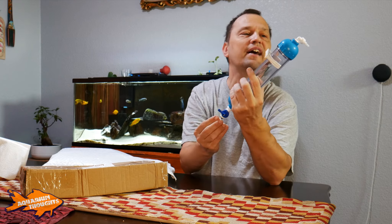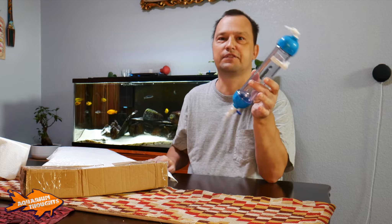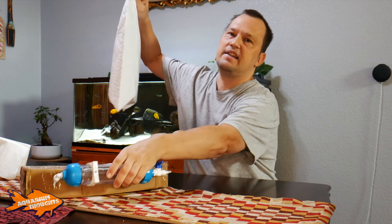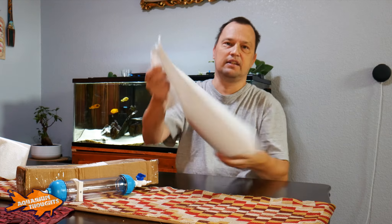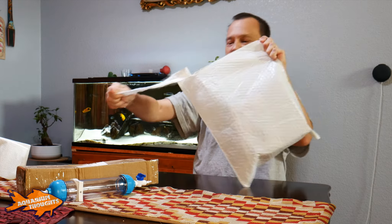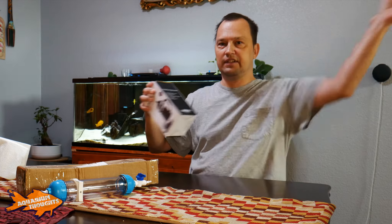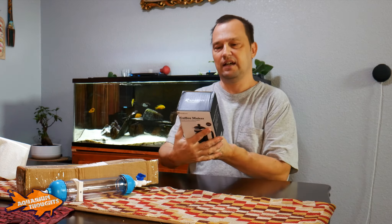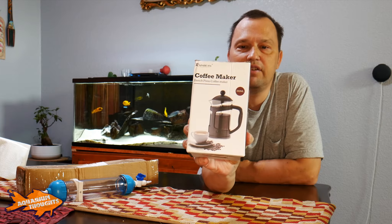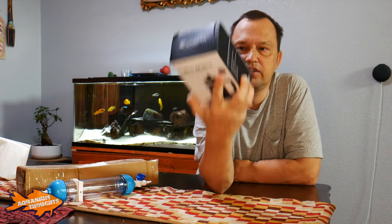I'm going to be starting to hatch some brine shrimp again, and this new product is a needed aspect to that process. Let me open it up and show you what I received. Basically, this is going to be my sieve — it's a French press coffee maker. I'm going to open it up and show you how it's going to work.